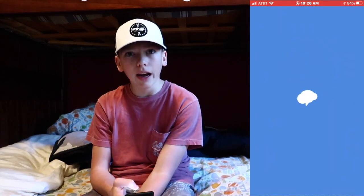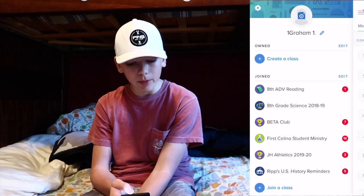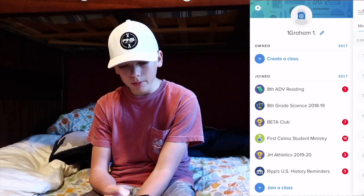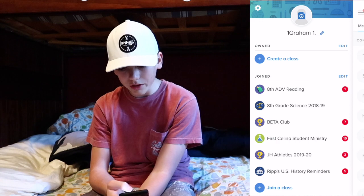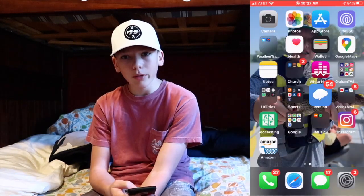Mind is what I use for school — I get texts, notifications, and I have different groups like Eighth Grade Advanced Reading, Eighth Grade Science, Beta Club, First Master Student Ministry, Junior High Athletics, and Mr. Rip's class. I get all the announcements from school there, so that's what I mainly use for school.